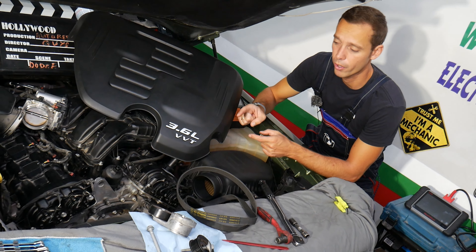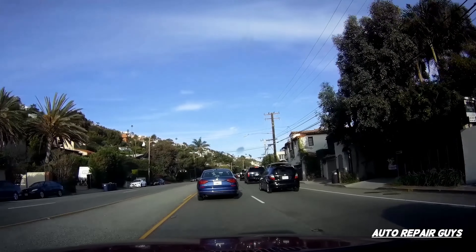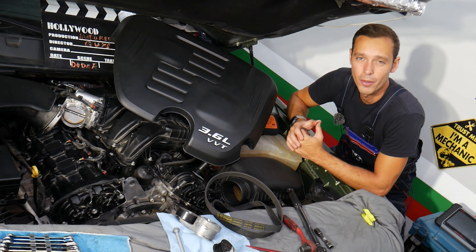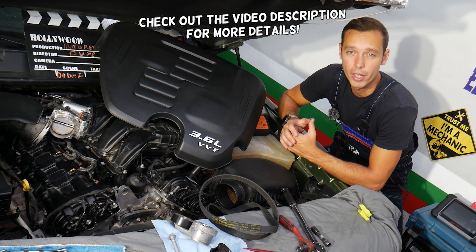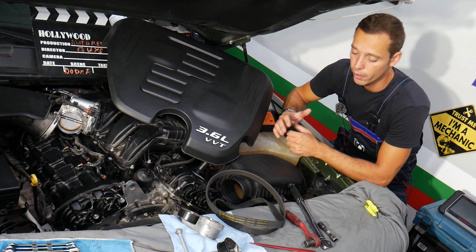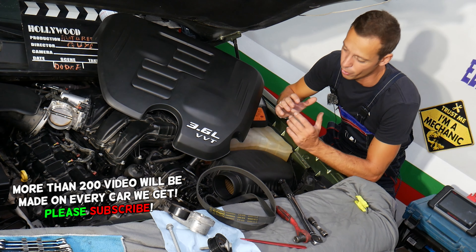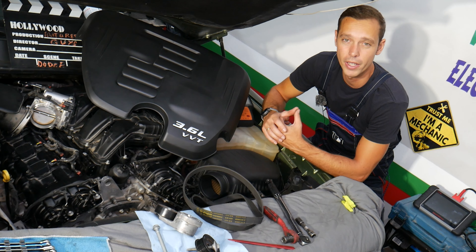Make sure you fix that problem on time or you will need a new engine that can cost you thousands of dollars. Hey guys, welcome back to Auto Repair Guys. Thank you for watching and subscribing to the channel. Today will be a super helpful video for any of you having a Dodge Charger — it could be practically any generation, any engine — if your serpentine belt falls off. We'll explain the top reasons for that and how to fix it, because if not fixed over time you can practically destroy your engine and may need an engine rebuild.